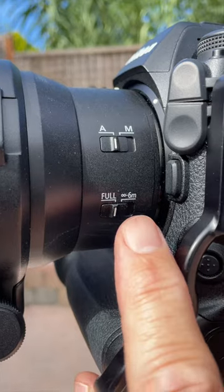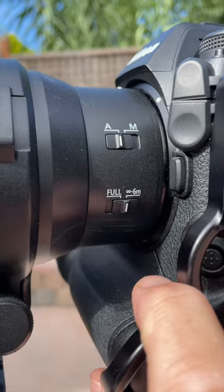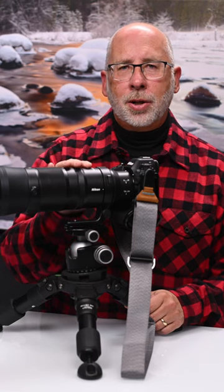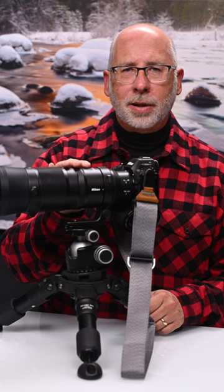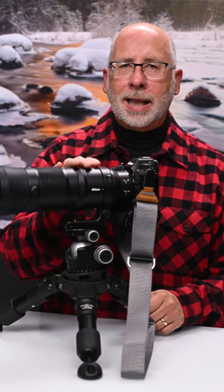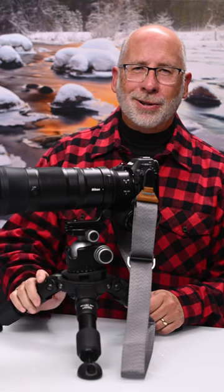However, if I engage the limiter switch, it can no longer focus on the leaves in front, so it tells the lens only to focus on subjects at farther distances. This makes your autofocus experience faster, keeping the AF in the general area that your subjects are in and not letting the AF get distracted by things that are too close.